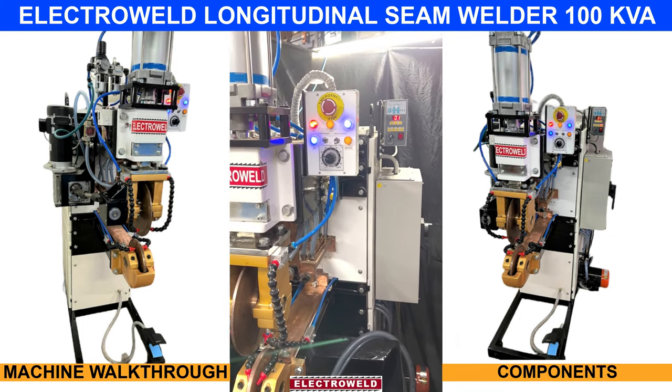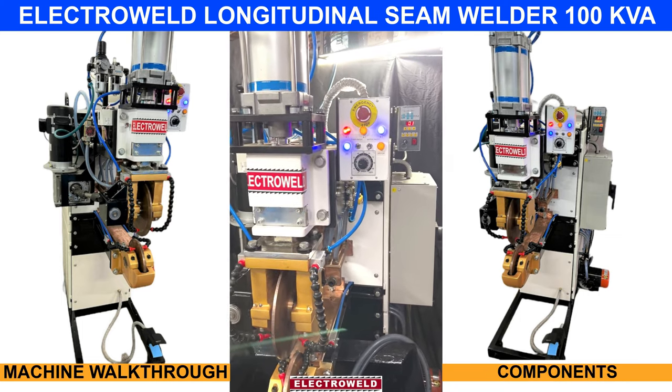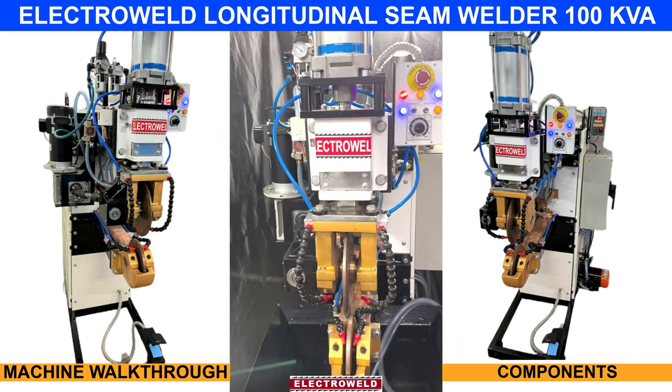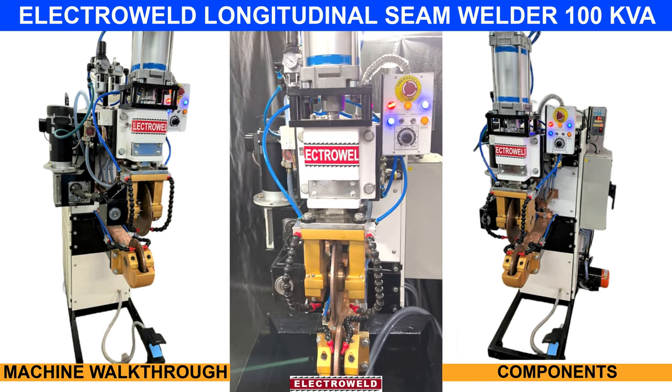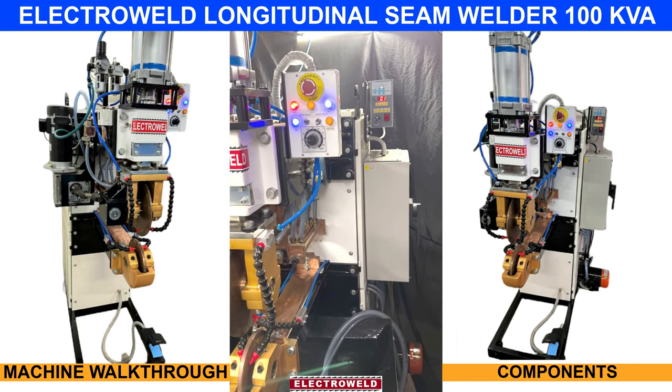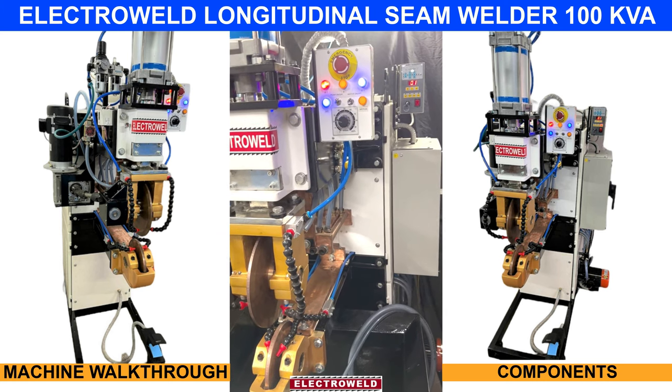This one is an Electro-Weld brand, 100kVA, non-orbital seam burning machine. On this, you can weld up to 1.6mm fixed sheets, components, drums, barrels, and fuel tanks.